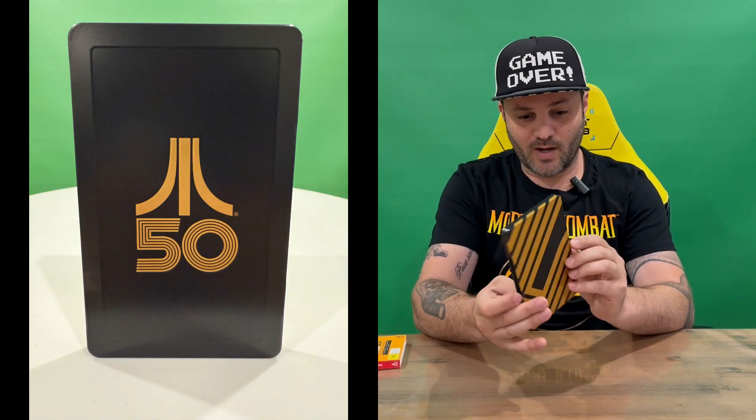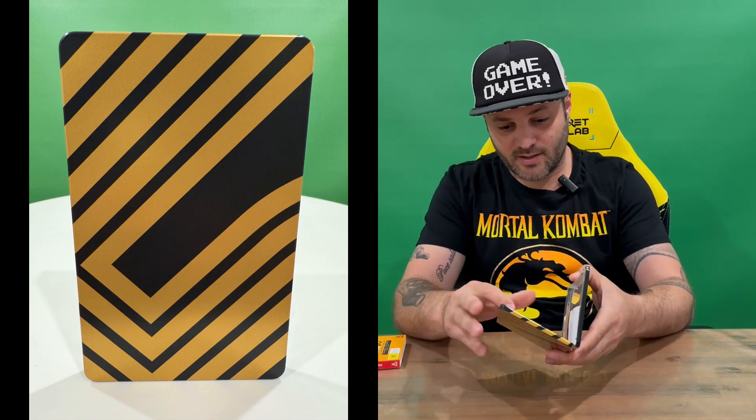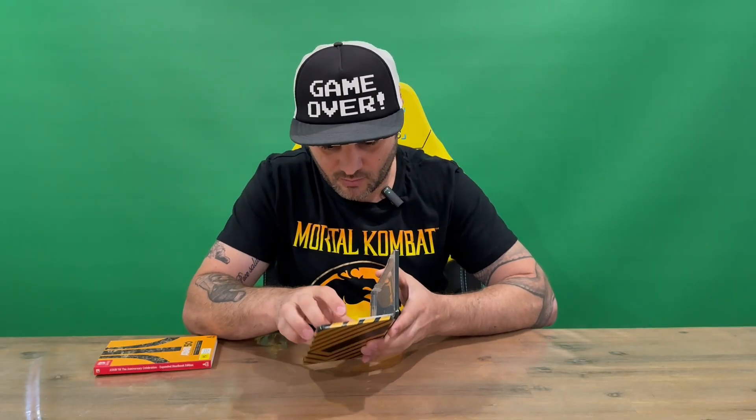Slide that open and we've got our nice steelbook. You've got the Atari symbol there with '50' being the 50th anniversary — nice black and gold design. All the way around you've got 'Atari 50' on the spine.